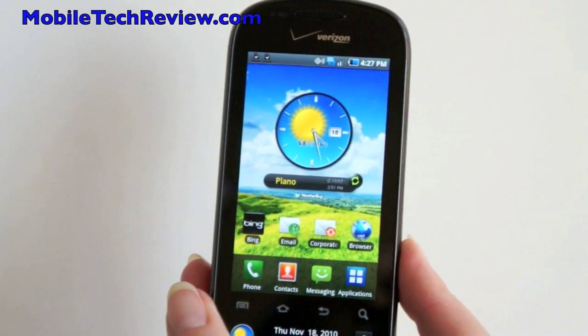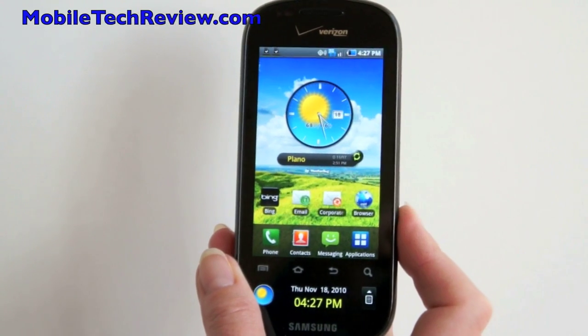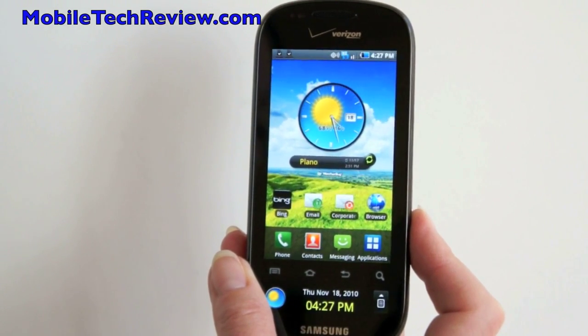So that's the Samsung Continuum, available on Verizon. It's $199 with a contract and it's available now. Visit Mobile Tech Review to read the full review.